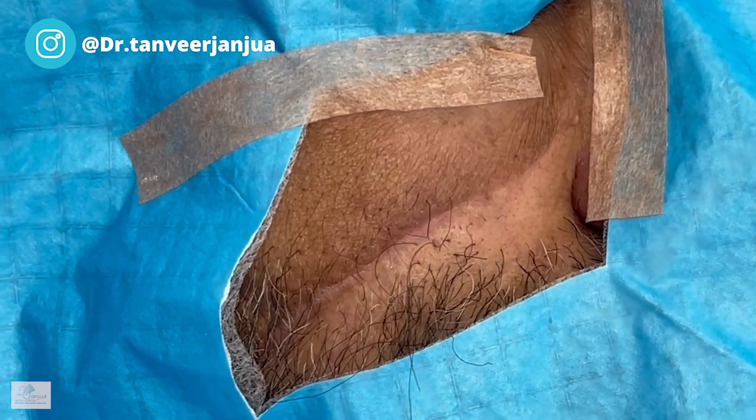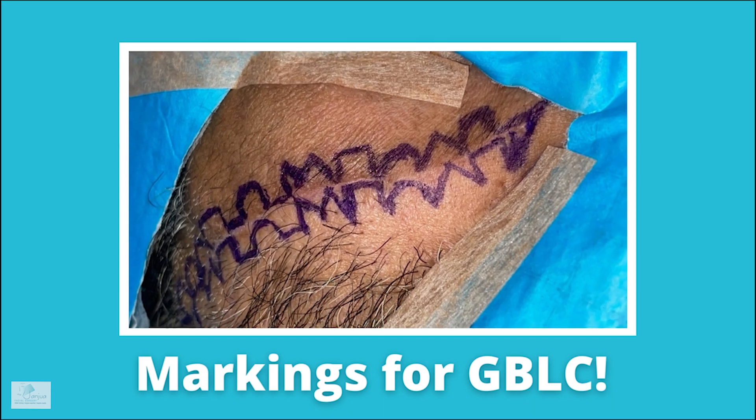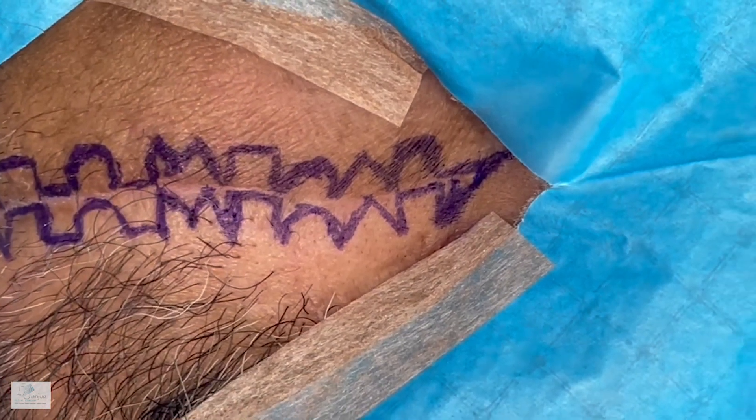We will try our best not to take too much skin because there's already been a loss of skin in that area and we want to preserve it. This goes further down, so we'll shave off some of the area to follow the scar and get it all done. We'll show you once we've done the drawing.